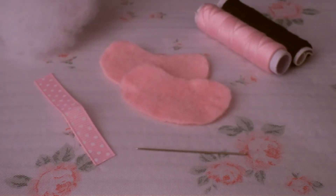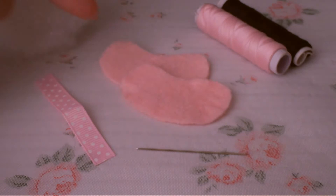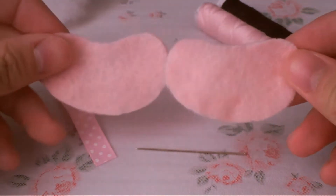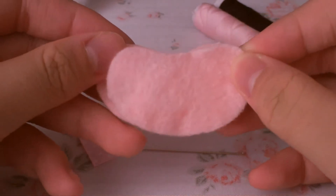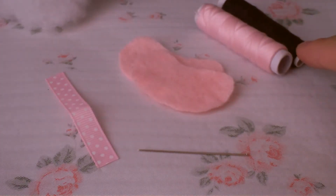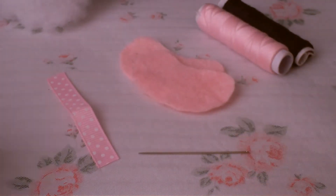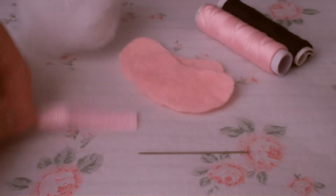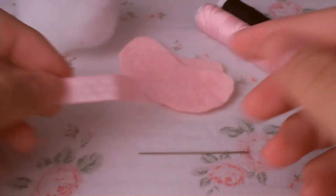For the materials you will need velvet in pink, and you need to cut out this shape — I will try to upload the template as soon as possible. You need to cut out two pieces of it. You will also need thread in light pink and black, a sewing needle, some stuffing, and optionally a ribbon if you want to make it into a keychain.